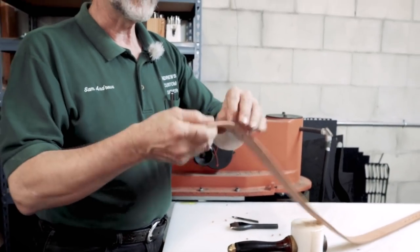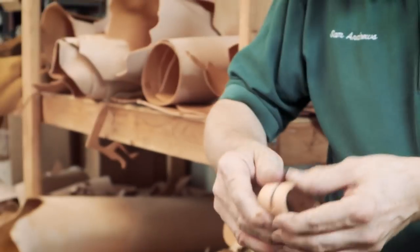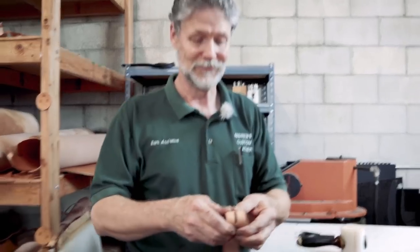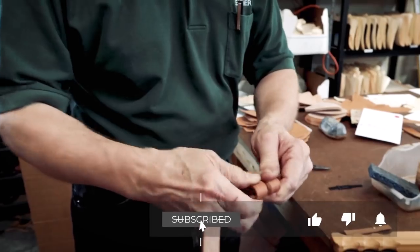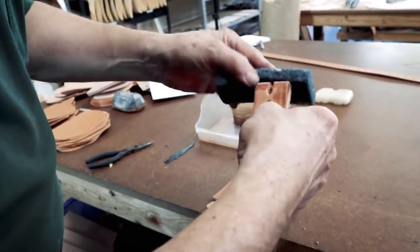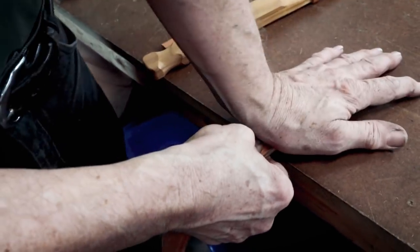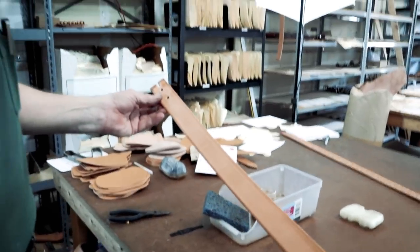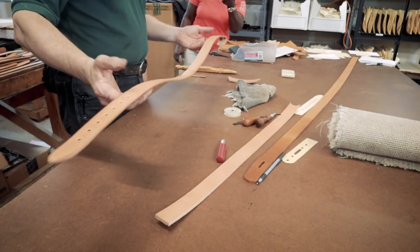Finally, to get the buckle end bent, I wet the leather here because I'm going to bend it back rather sharply and I don't want it cracking. Wet leather is more limber and gives you the flexibility to get it into shape. I look through the holes to make sure they're lined up, then lean my hand on the leather where it's bent to get a good crease in it. Now this can dry, and once dry you can apply color finish.